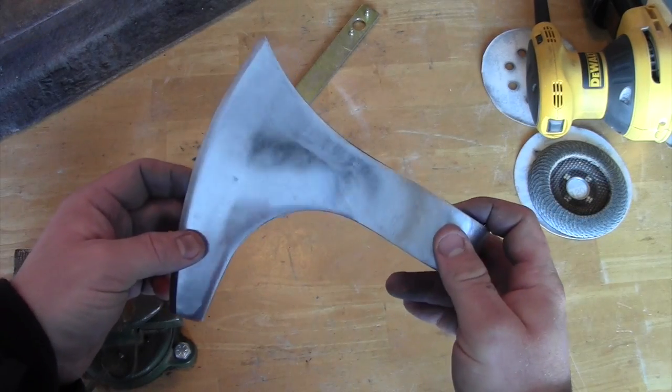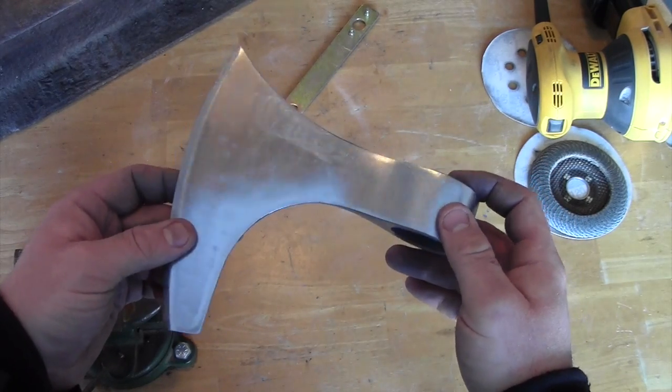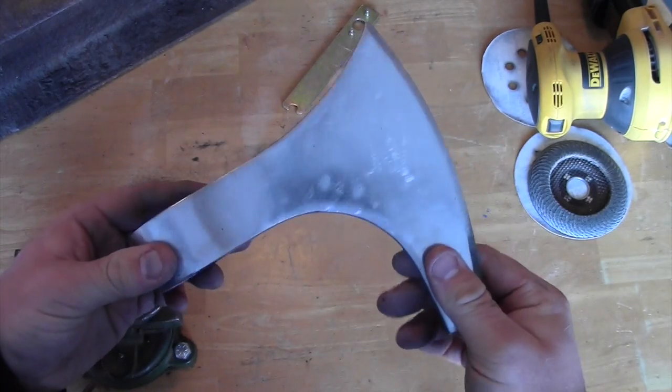You can see that the Viking Hand Axe from Cold Steel is now significantly shinier and smoother than it was before I started this process, when it just had a simple sandblasted finish. It's a lot nicer and a lot smoother.